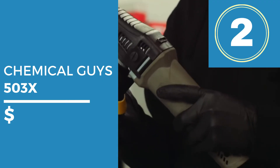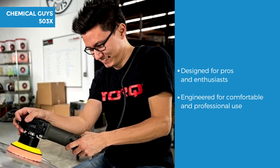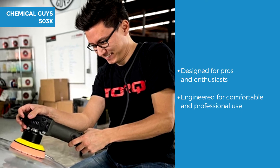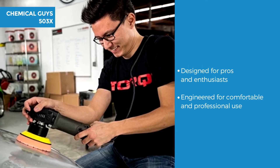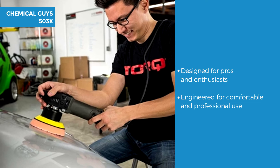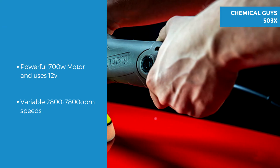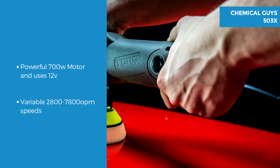Number 2 on our list is the Chemical Guys 503x Torx X Random. It features heavy duty construction designed for professionals but with enthusiasts in mind. It has streamlined controls for ease of use and is engineered for comfort and superior results. It features a 700W motor and uses 120V.